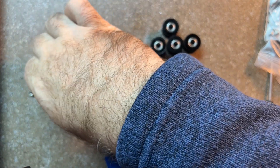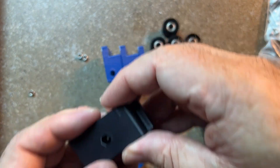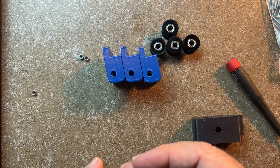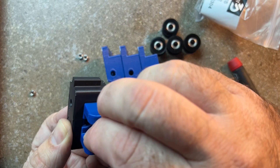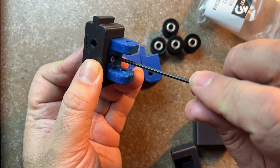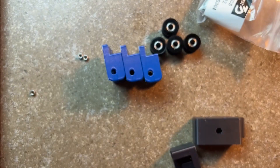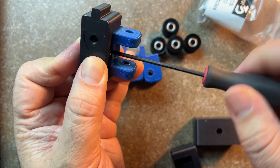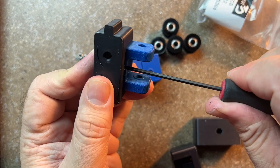First thing I'm going to do is insert this M3 nut in here, and then I'm going to take my M3x16 and drop it in and go ahead and tighten it up. I'm just holding that nut with my finger and screwing that in — I can feel it drawing in. Once you feel it get snug, that should be all you need. Finger tight is good.